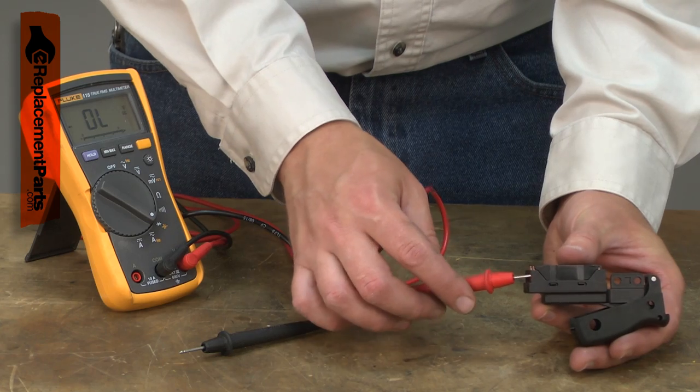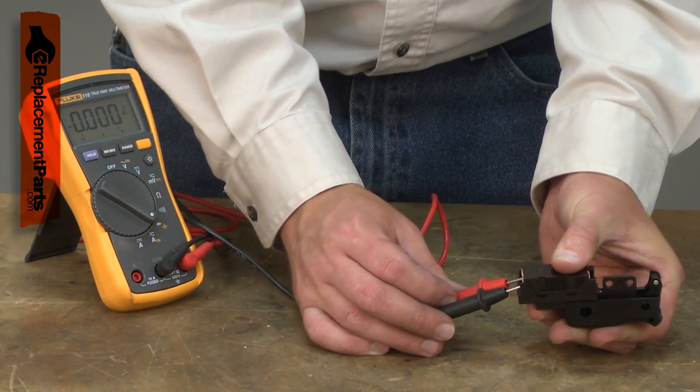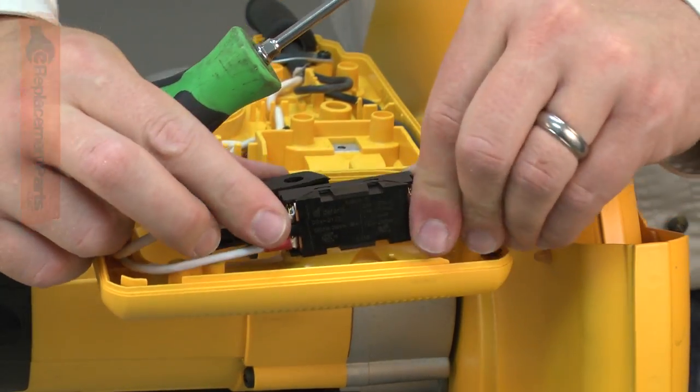A bad switch will have many of the same symptoms as a bad cord or motor brushes, so you'll want to do a little testing with a multimeter to isolate the problem. Replacing a bad switch is a repair that you can easily do yourself, and I'm going to show you how.